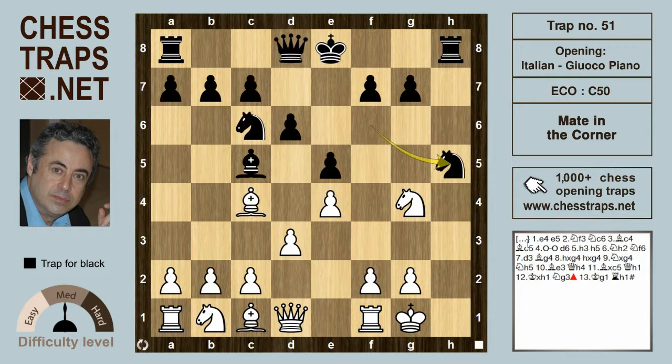After the text move Be3, black is close to winning since Qh4 is threatening a beautiful mate. White is losing in all variations, and after Bxc5, black can finish off the game. Can you see how black inflicts mate? The move is Qh1 — a beautiful mating theme — since after Kxh1, Ng3 is double check and mate.